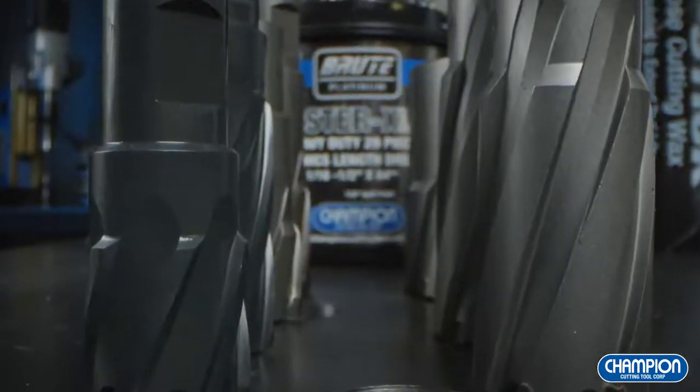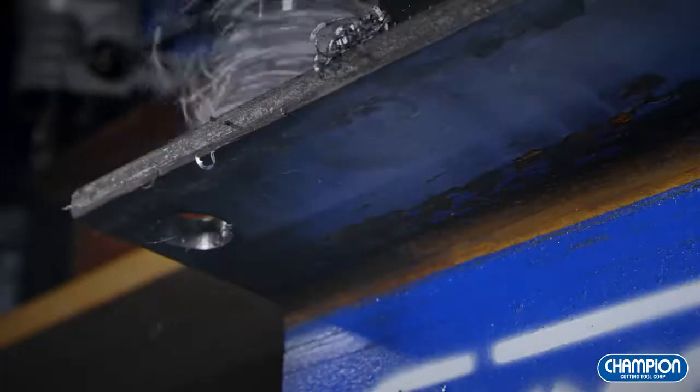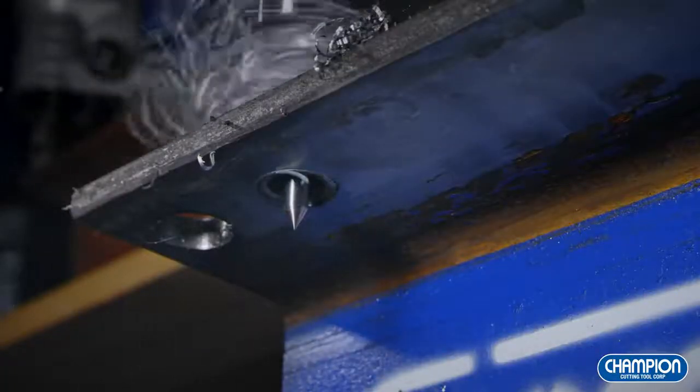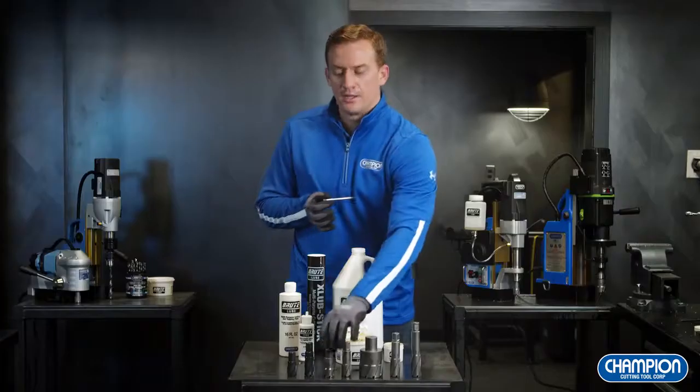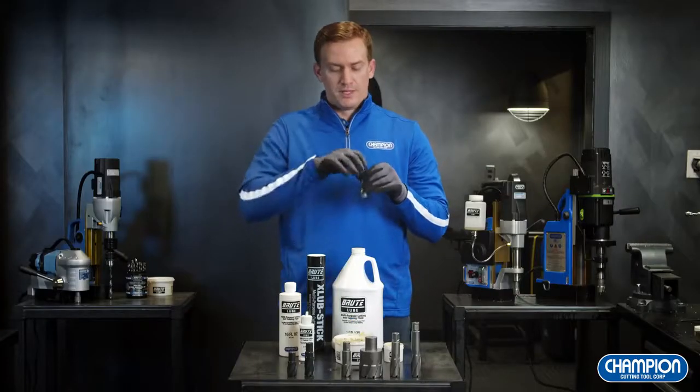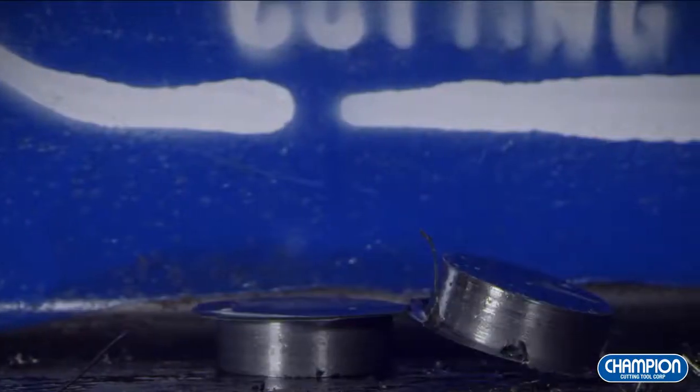An annular cutter is the most efficient way to drill large diameter holes, because the annular cutter drills along the circumference of the hole. When using an annular cutter, the pilot pin plays an important role. It allows you to align the hole, allows for constant cutting fluid to feed through, and helps eject the metal slug once you're through your material.